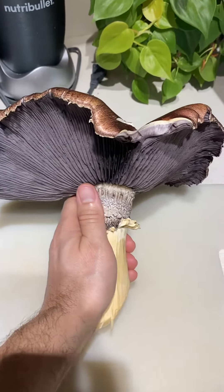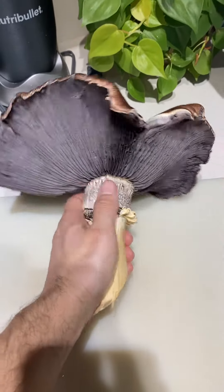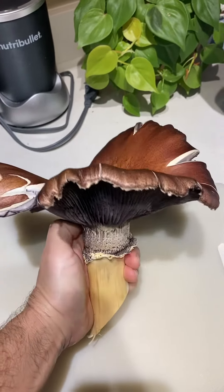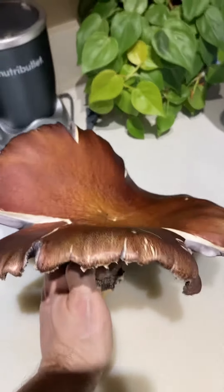This is Stropharia rugosoannulata, also known as King Stropharia — a reference to the massive size of this mushroom. It is an edible mushroom, and when you're harvesting Stropharia, I do recommend that you pick them a lot earlier than this.